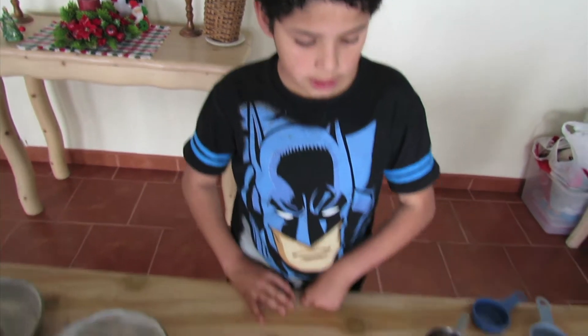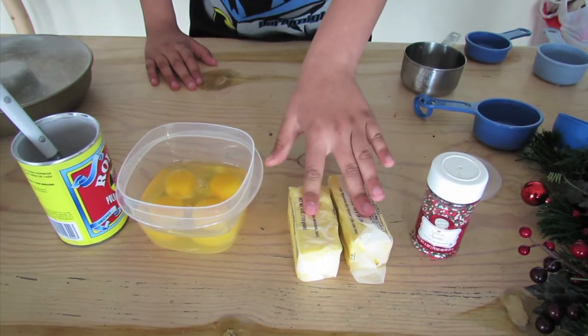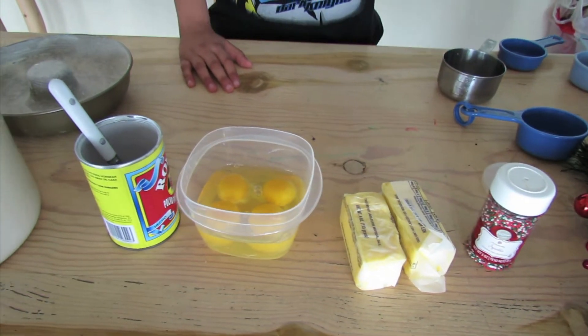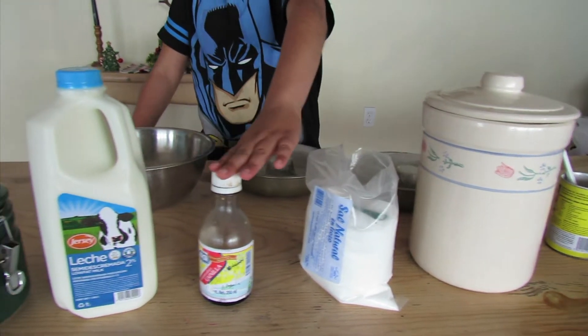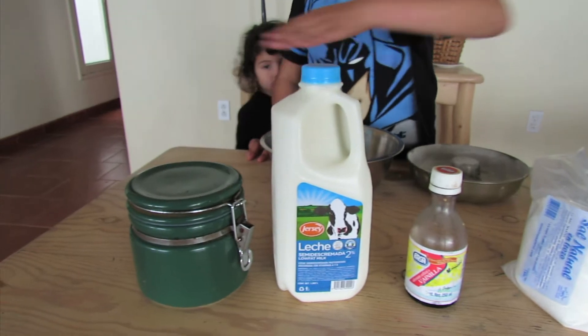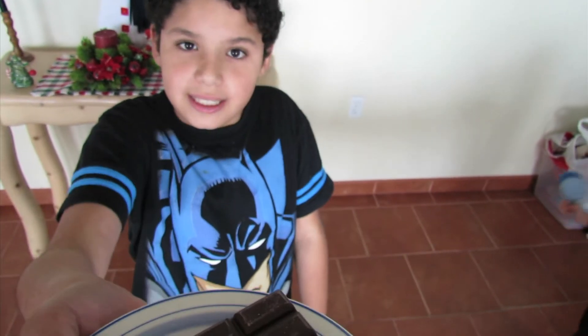The ingredients: sprinkles, two blocks of butter, and four eggs, baking powder, sour, salt, vanilla, milk, and sugar. And some tasty chocolate.